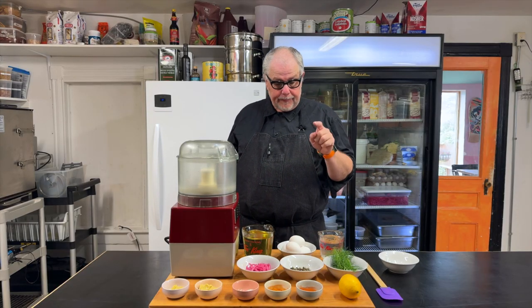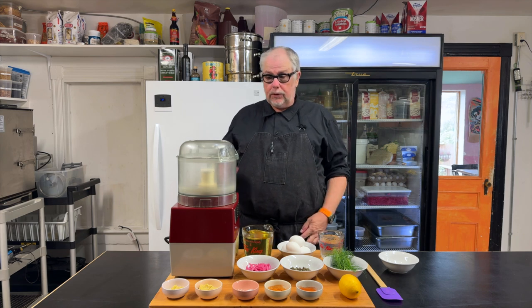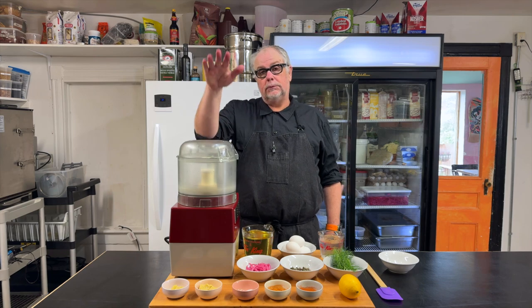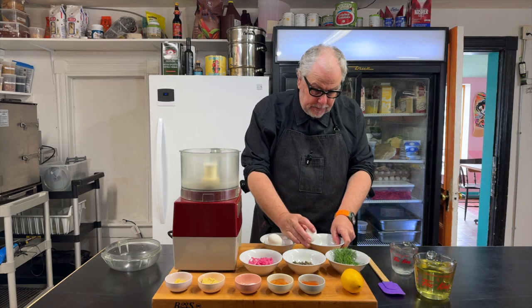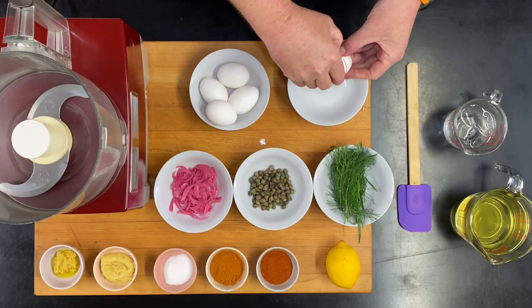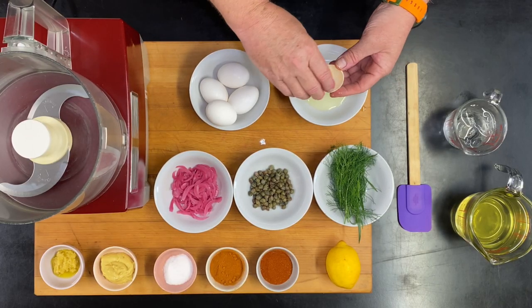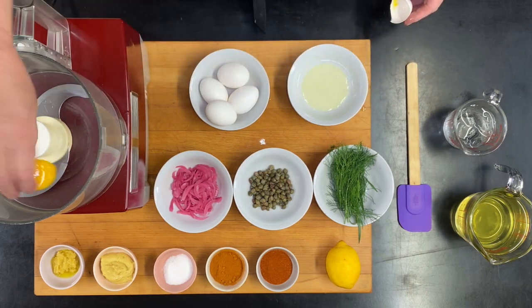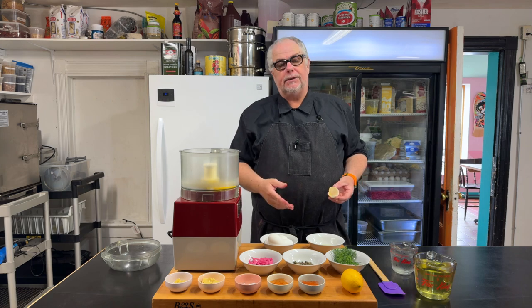I'm going to separate the yolks from the whites in these eggs, and then we'll start to build the sauce. You're also going to need some sort of a food processor. I like to just use the back and forth method — taking the egg yolk and moving it from one side of the shell to the other. I'm going to save the egg whites for another dish.